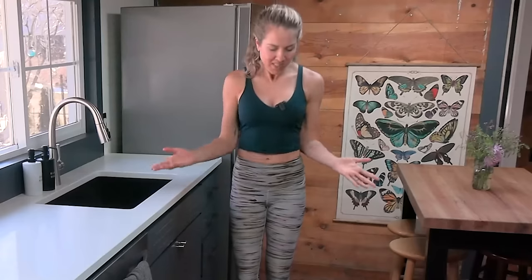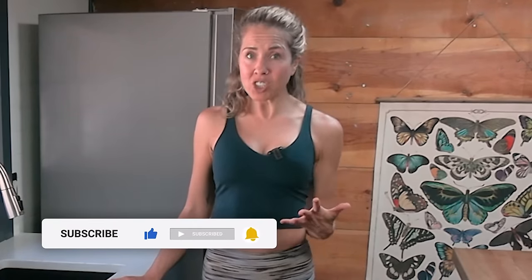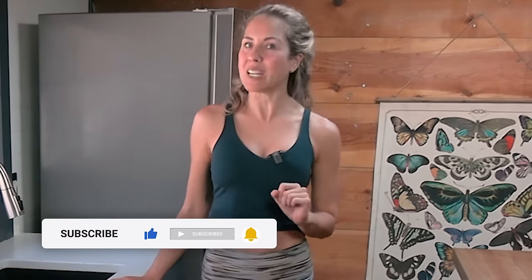I've had requests for standing workouts from lots of people who can't get down on their knees, or just prefer something they can do while they're waiting for their coffee in the morning. So that's what this is for. But first, before we get to the workout, be sure to subscribe to my channel and click the little bell so you get notifications and never miss a new video.